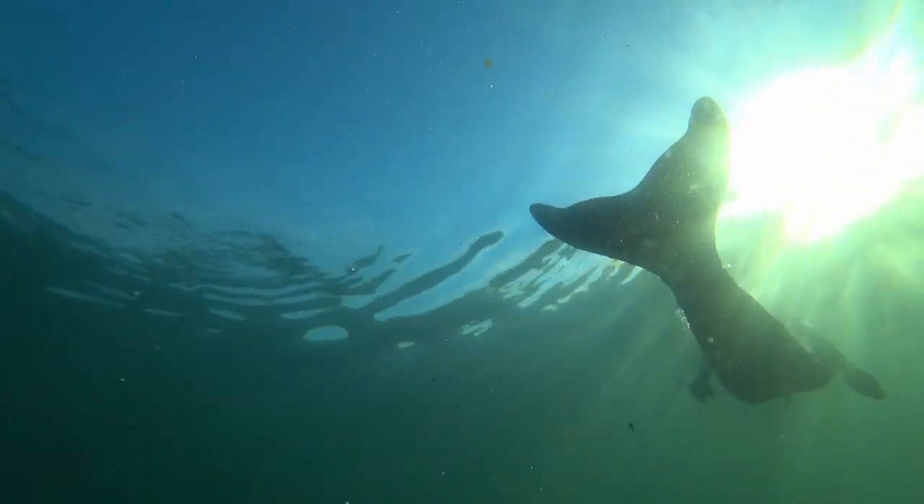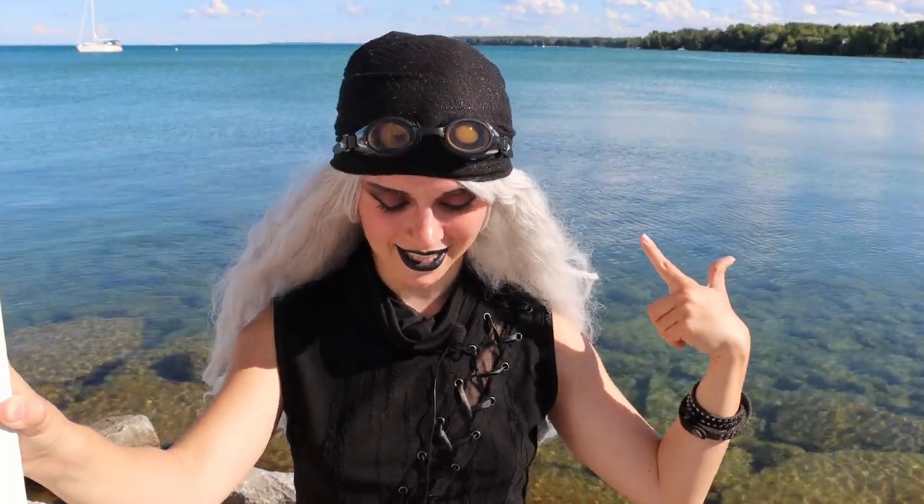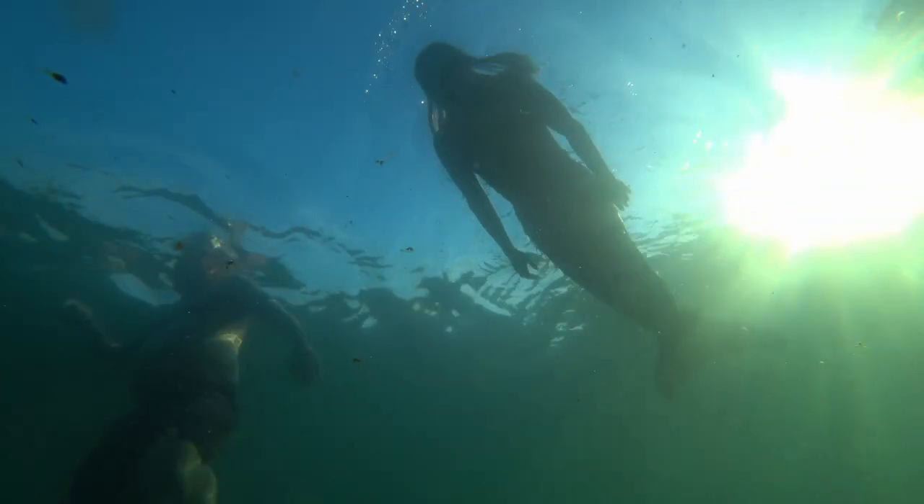I decided, after losing my underwater camera in the water while trying to film myself — that's how bad my vision is — that I needed to do something. Luckily my dad found the camera, but I did a lot of crying. I thought: if I want to be able to film myself someday, I need to do something about my vision.